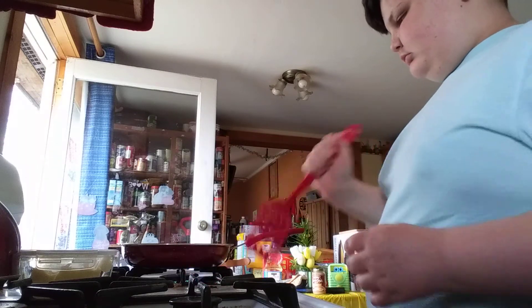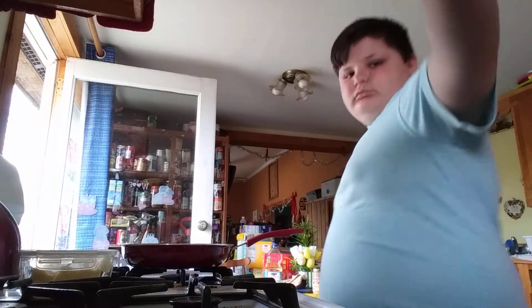I'm going to let that cook up. Got the plates right here.